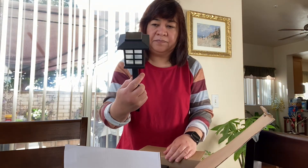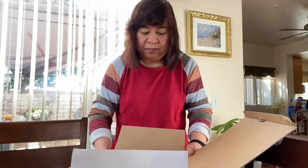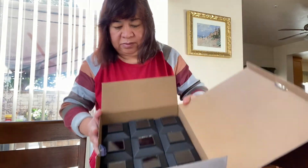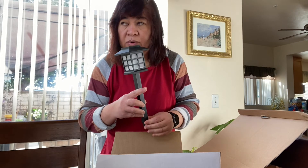So there are — how many in here — 12, there are 12 in this box. And then I will put it in our garden and recharge it, and then I'll show you how it looks like.